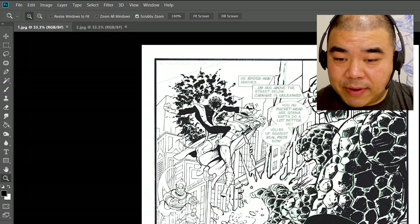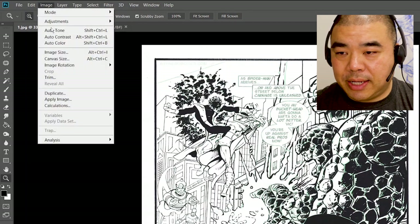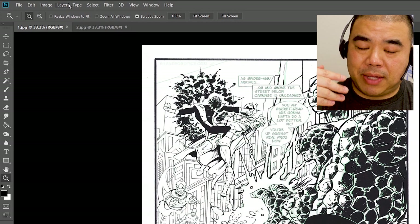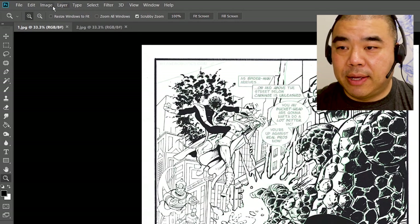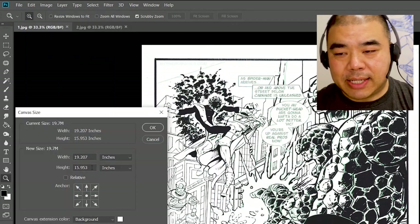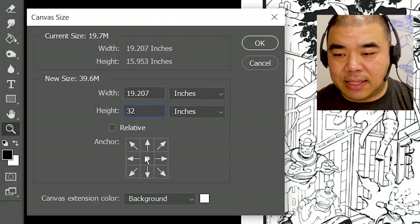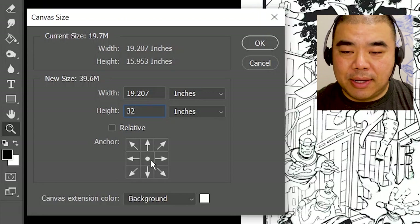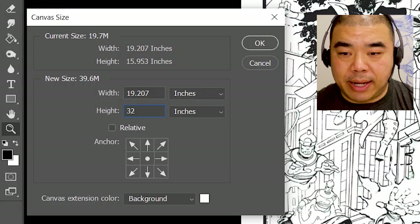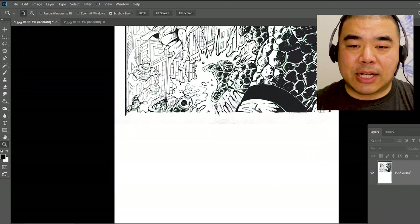I'm going to double up the canvas. Instead of doubling the image, I go to Image > Canvas Size — canvas is the white paper background. Earlier we had the height at 16, so 16 times 2 is roughly 32. I'll type in 32. You have this little anchor point dot here. I want more paper on the bottom because this is the top side of the double page spread. So I'll click this little circle on the top, and when I click OK you're going to get extra paper on the bottom.